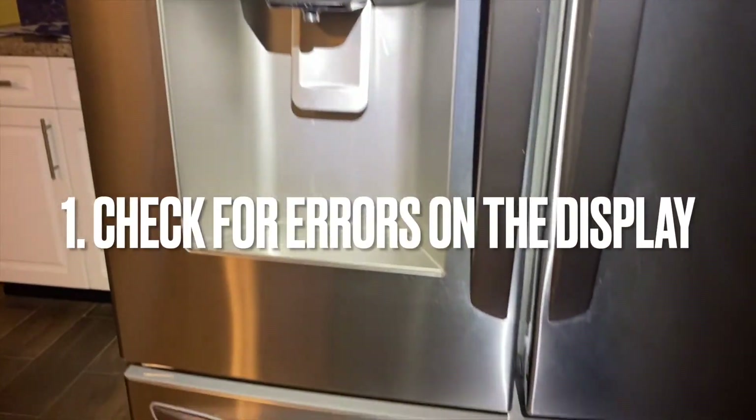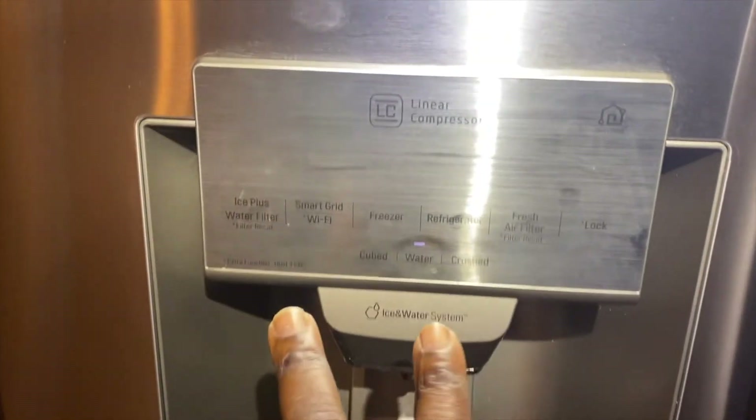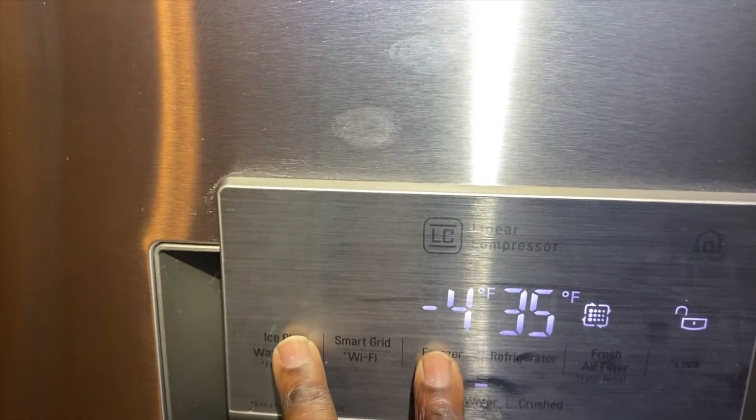So the first thing we're going to do is to check for errors on the display. We do this by pressing the freezer button and ice plus button simultaneously. If there's an error, it will show.